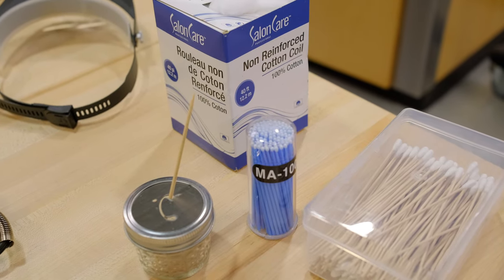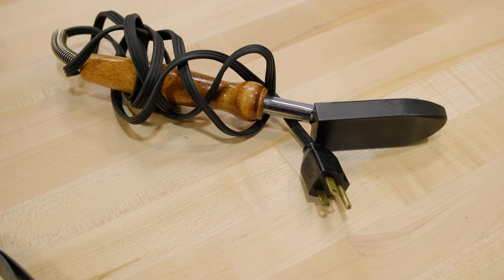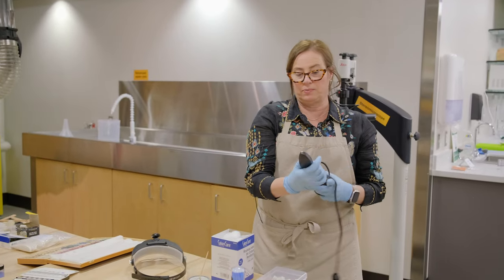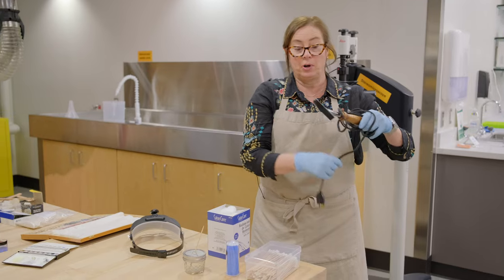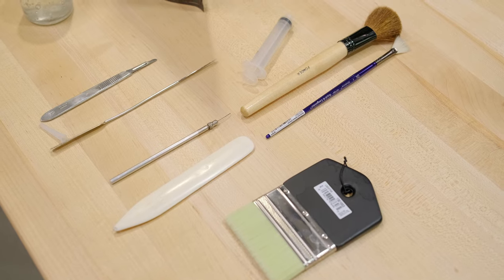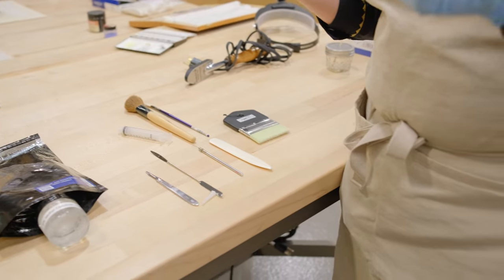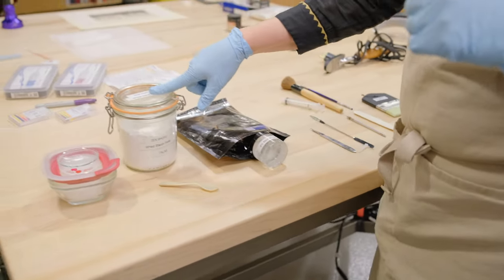These are cotton swabs that can be useful for lots of different purposes. We have what we call a tacking iron, which is a very small iron used in paper conservation. We have brushes, scalpels, micro-spatulas, and bone folders.